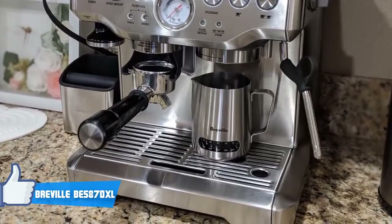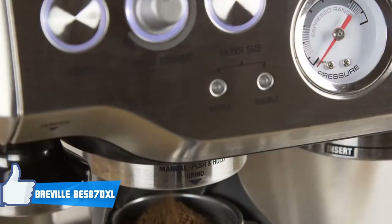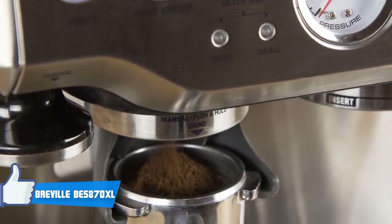Moving on, the Barista Express has a 15-bar pump and thermocoil heating system to make brewing and frothing simple. Additionally, pre-programmed options allow you to make a single or double shot by simply pressing the corresponding button.